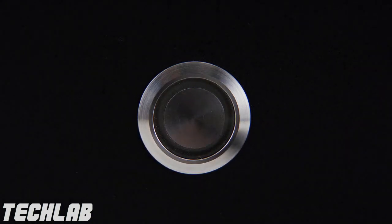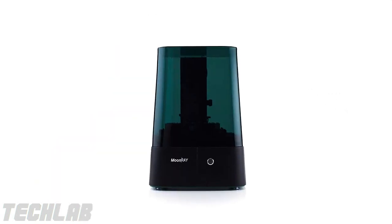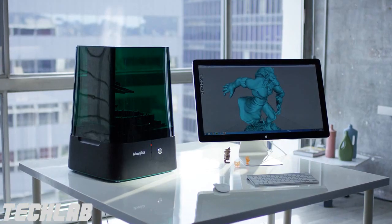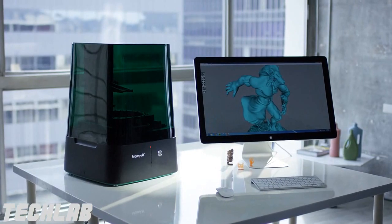Most of the 3D printers in the market fall into two groups: high resolution but very expensive, or affordable but poor quality. That's why we decided Moonray would bridge the gap between quality and price.